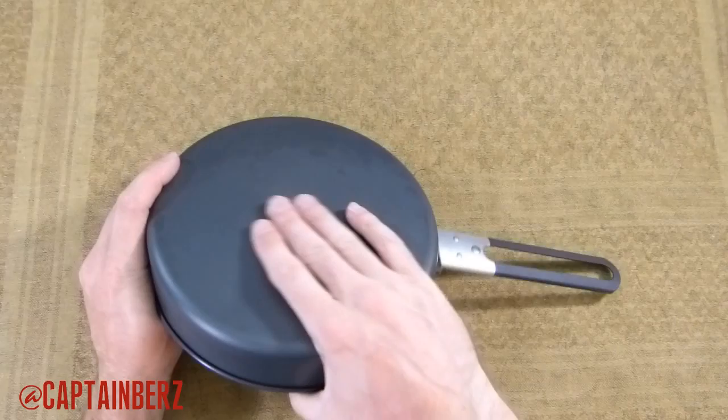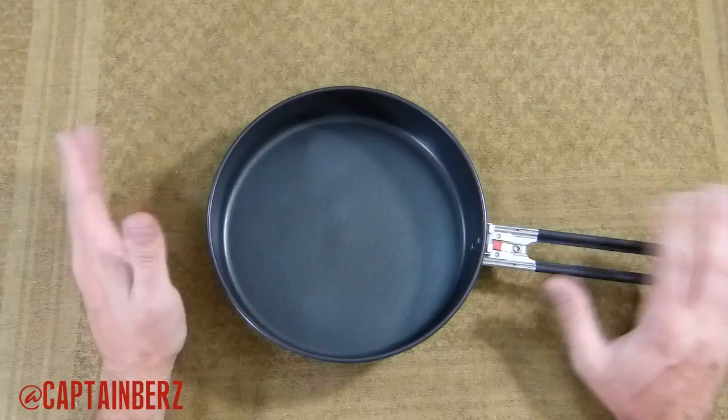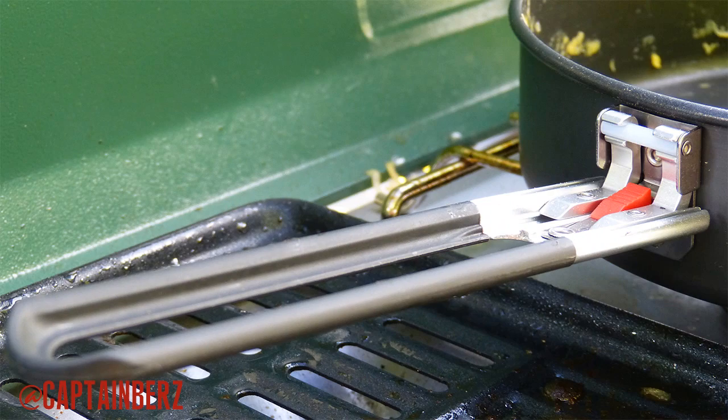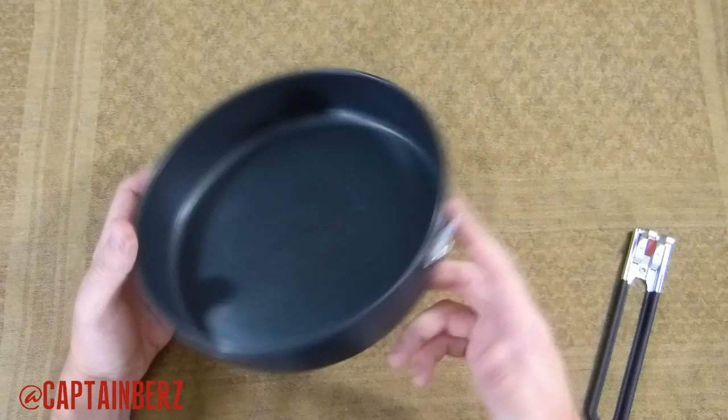I have dropped this from a good height and there's nothing to say about it as far as being broken or bent. For $25 I think you're definitely putting a little bit of investment in for the money, but it's definitely going to last you a while. It has a nice plastic handle here and like I said it folds in and folds out.